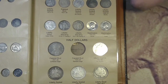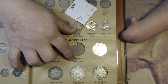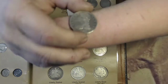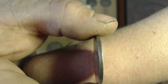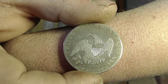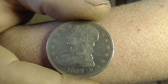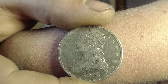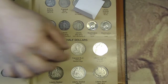Next up, we got another hole on this page that needs filling — the Cap Bust, 1836 to 39, Reeded Edge. Let's take a guess what's in this envelope — 1837 Reeded Edge Cap Bust Half Dollar. Pretty sure this one's been cleaned too, but pretty good detail for a Cap Bust. I'm happy with that, and that one's going to find a home right there.